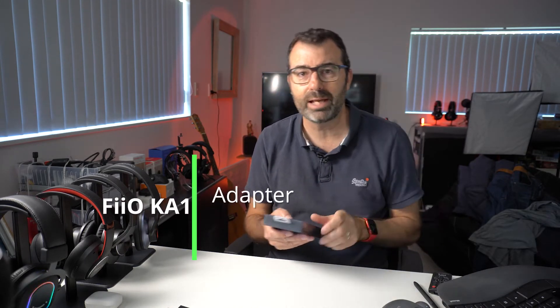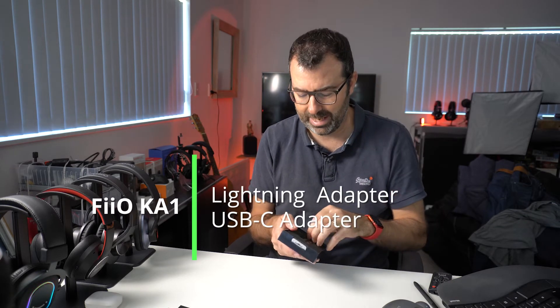This thing is teeny tiny — it is an amp DAC. It comes in two different types: you can have a lightning adapter or you can have a USB-C adapter.